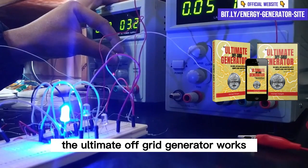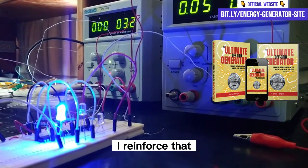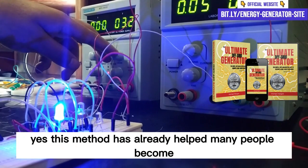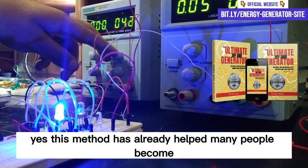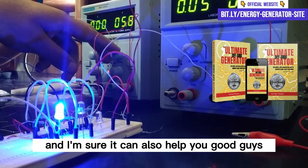Does the Ultimate OFF Grid Generator work? Yes, once again I reinforce that the Ultimate OFF Grid Generator does work. This method has already helped many people become self-sufficient in terms of electricity and I'm sure it can also help you.